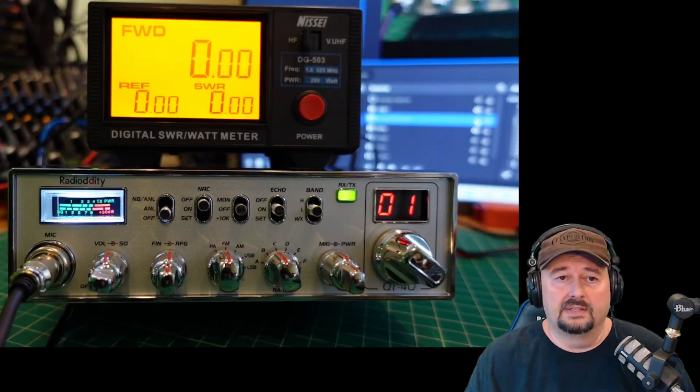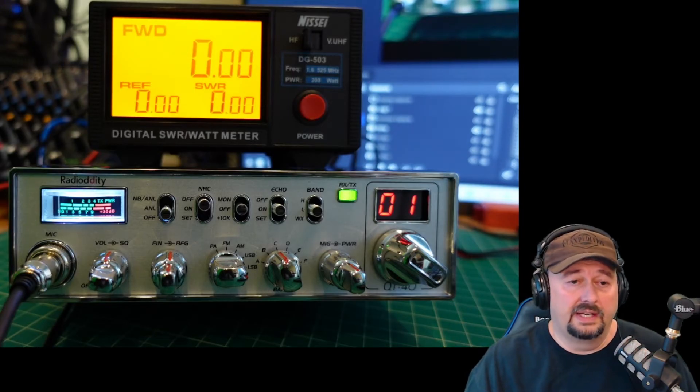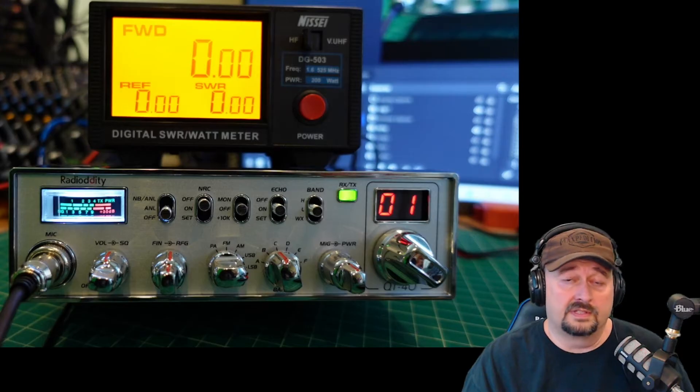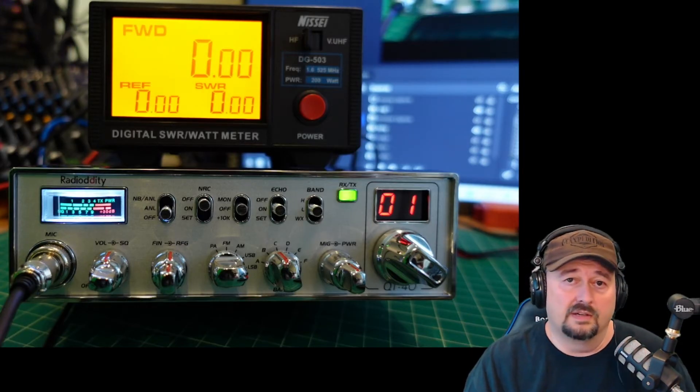Before we get started, I did want to say that I was contacted by Radio Audit EQT and asked if I would do a video review of this new radio. Of course I said yes. So they loaned this to me free of charge in exchange for this video review. If you're the type of person who's triggered by sponsored videos, it's best to go watch some cat videos.